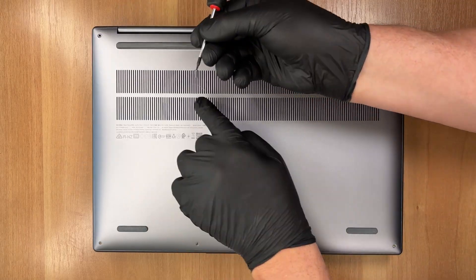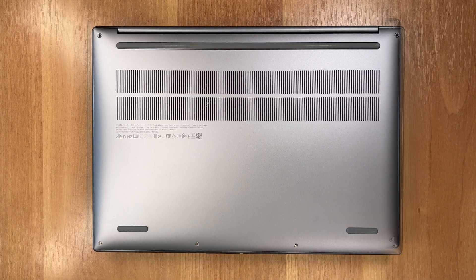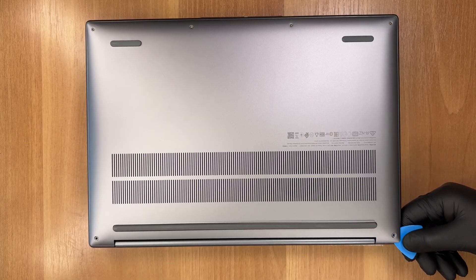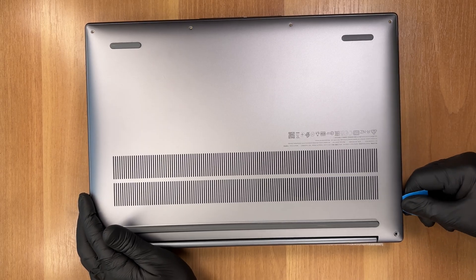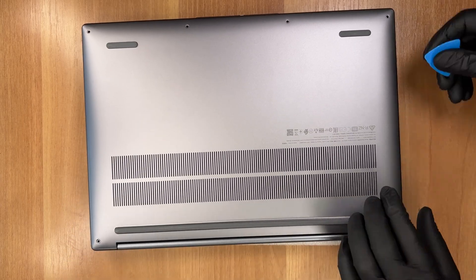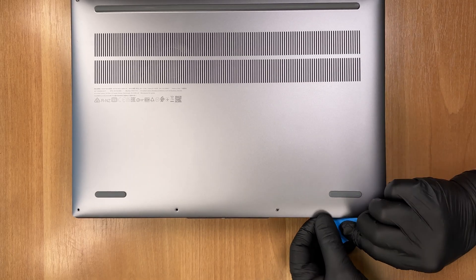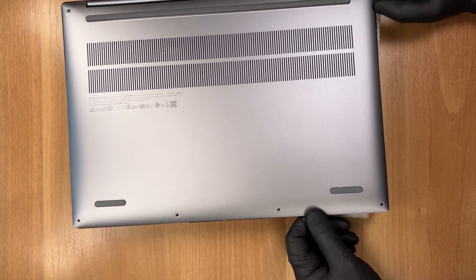Here are the longer hinge-side screws, and here are the four shorter ones for comparison. Slip a thin plastic pry tool between the base and the lid right here, then work your way forward to release the clips. Rotate the laptop and continue around the edges until the cover pops off.